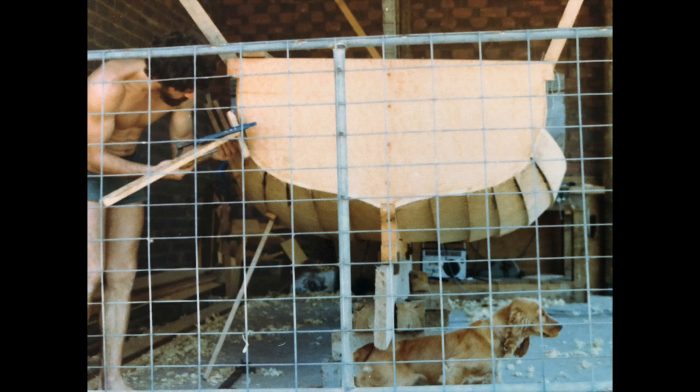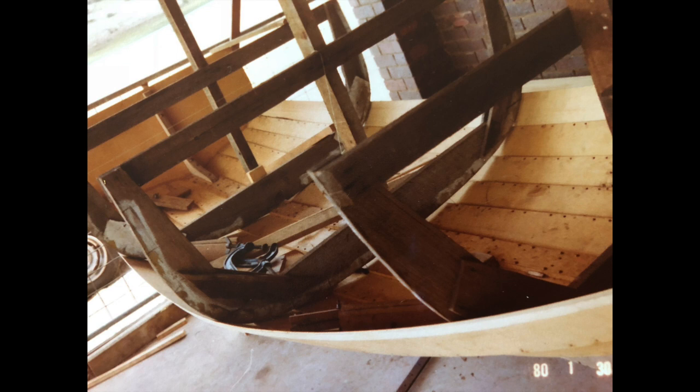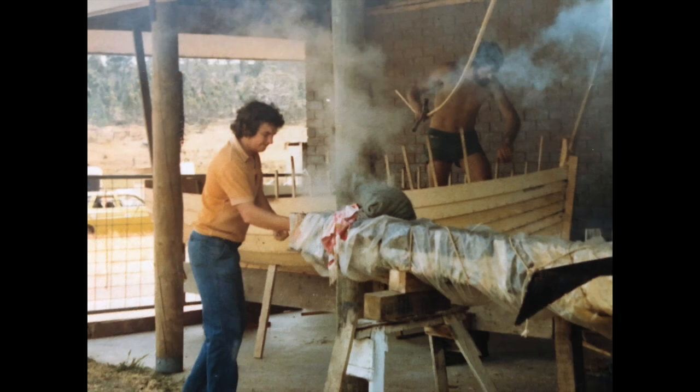The garboard and the next couple of strakes have to be steamed into place. The remainder of the planking is relatively easy because there are not so many compound curves and stresses involved. It's very exciting the day the frames come out and you get all set up with a steaming box ready to put the ribs in place.